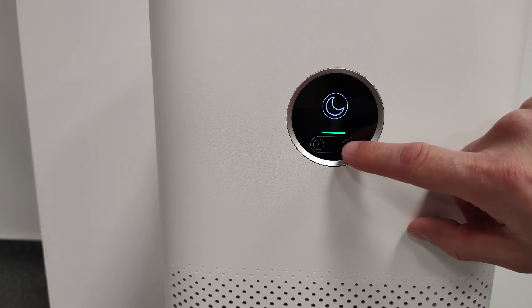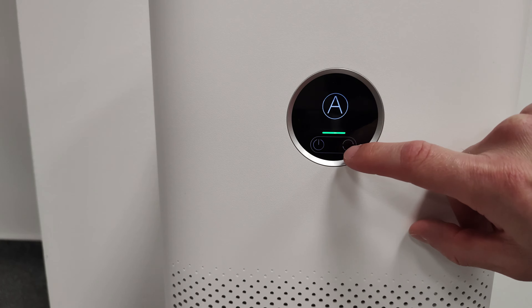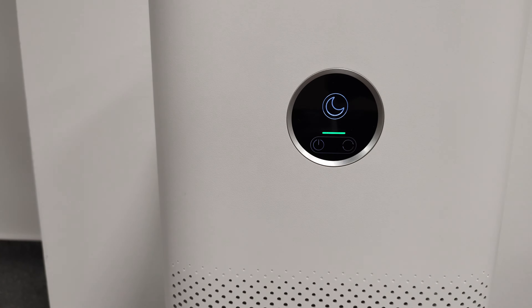In night mode it will be very quiet and the display will lower its brightness. The rated power is 30 watts, but network standby power consumption is just under 2 watts.